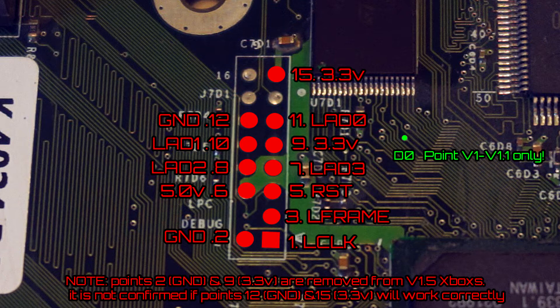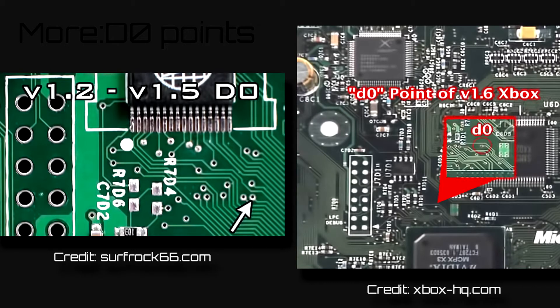I've labeled the D0 point in green. This point is different on different Xbox versions. So if you have a version other than 1 or 1.1, I've provided you with these extra pictures — 1.2 through 1.5 on your left and 1.6 on your right.